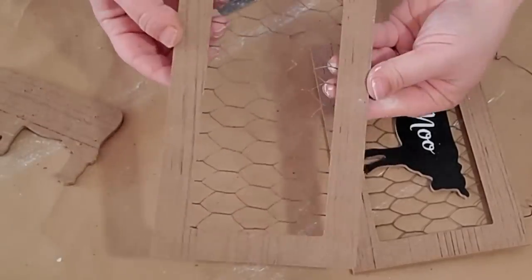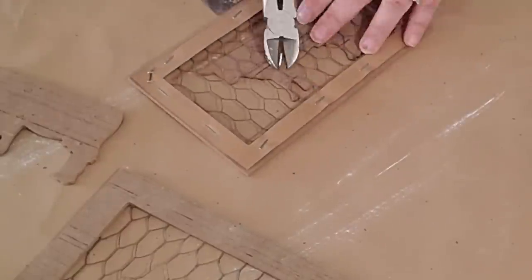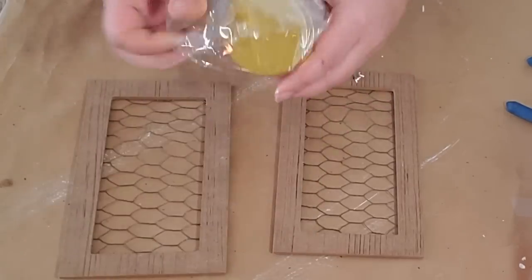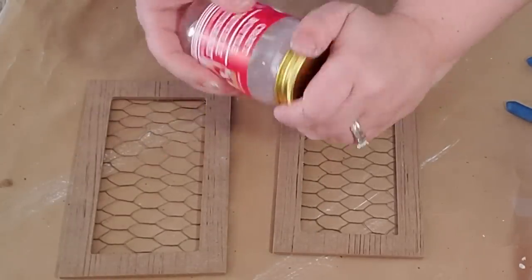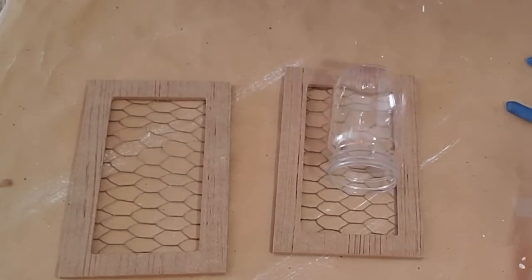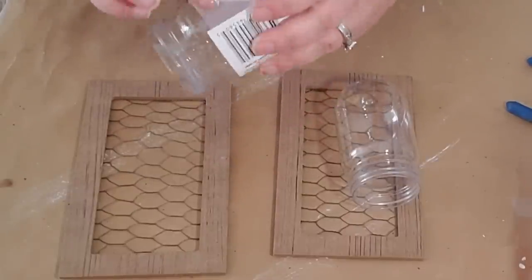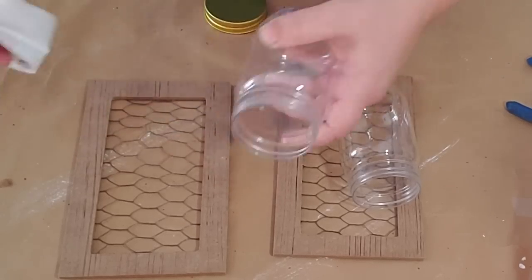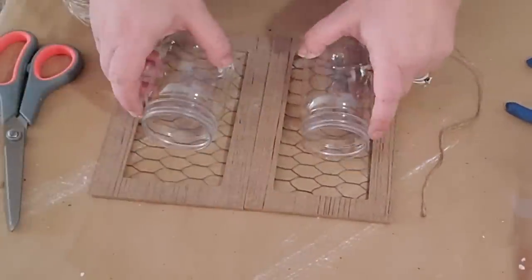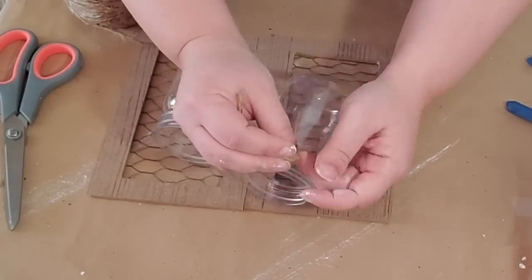Once those cows came off, look at the amazing frame you're left with — I did this on both. Next I took two plastic jars from the Dollar Tree that I originally got for Valentine's Day — they also had some for Easter — peeled the label off both, then took some twine and wrapped it around the top of each jar. I threaded the twine through the middle of the chicken wire and tied it to the back, doing this for both.